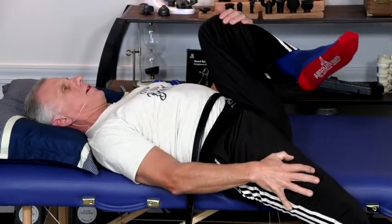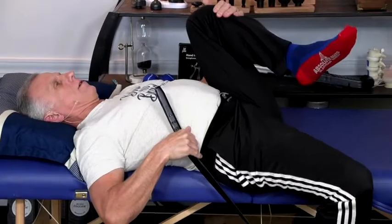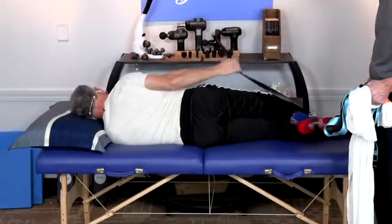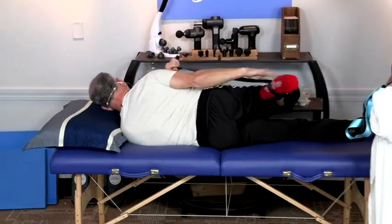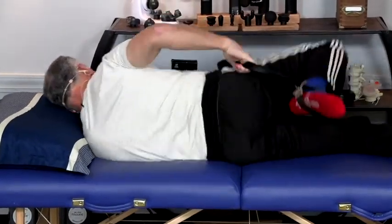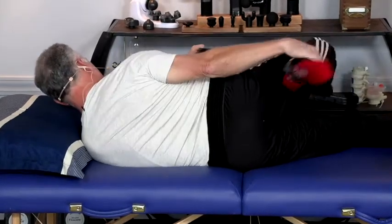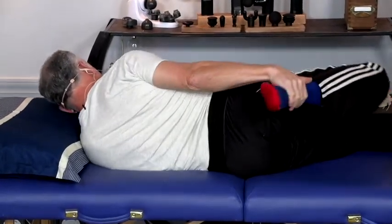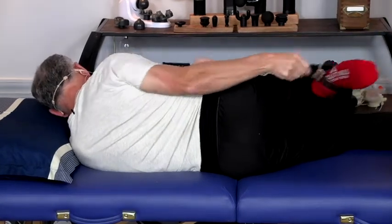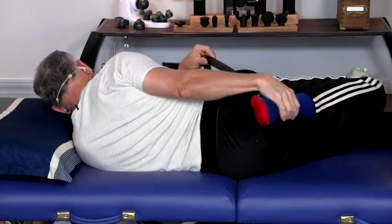If you lie on your side, you can also do the hip flexor stretch that way. You're probably going to need a sheet, belt, or strap because if you're pretty flexible you can reach down there, but to get it started it's a little bit difficult.